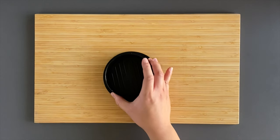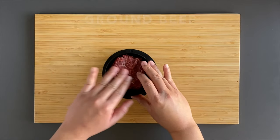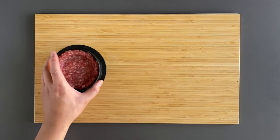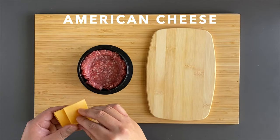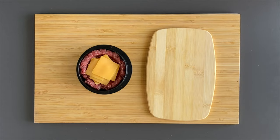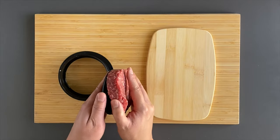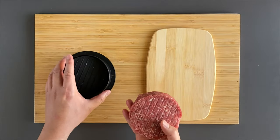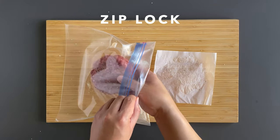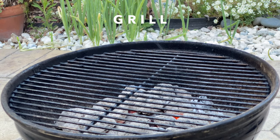Next up is the Juicy Lucy. The mold I have comes with a burger press. First we're going to put three ounces of 80-20 ground beef in, and we'll use the press to make the inner space for the cheese. We're going to be using two slices of American cheese cut up into smaller squares. After you get the cheese in there, we're going to seal it up with another three ounces of ground beef. These next steps are going to be the same as the In-N-Out burger: put the patty in the fridge for 15 minutes, then season it and sous vide it for 30 minutes, then finish it off on the grill.